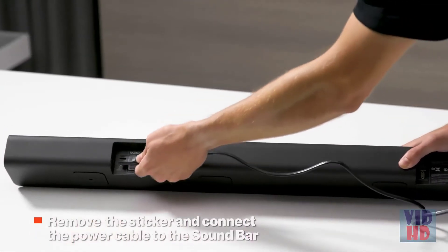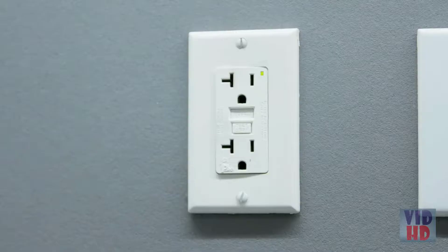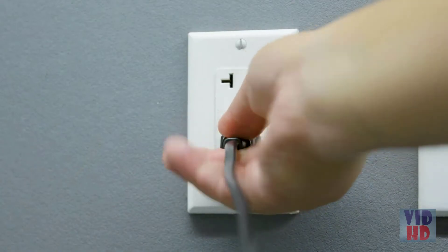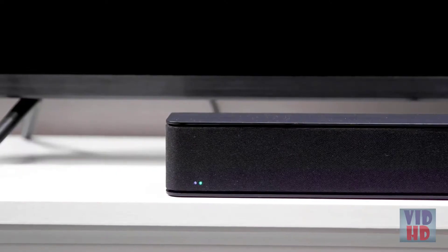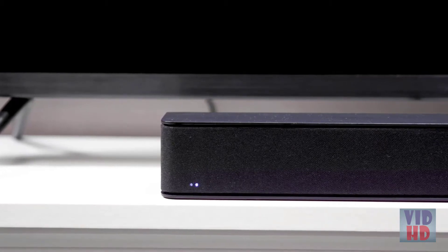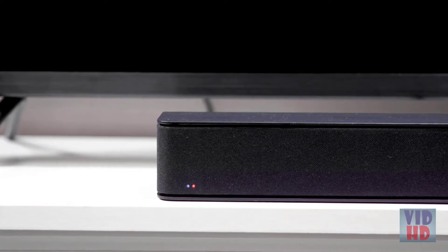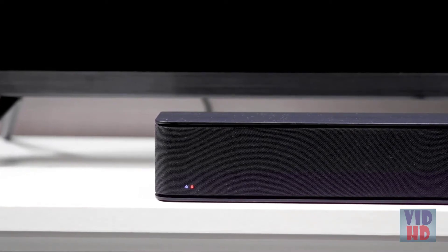Remove the sticker from the back of the sound bar to reveal the power connector. Next, connect the power cable to the sound bar and the other end to a power outlet. Once the power cable is plugged in, the sound bar will automatically begin searching for an active input. The multicolored LED indicators on the front left of the sound bar will begin cycling through inputs until an audio source is detected.